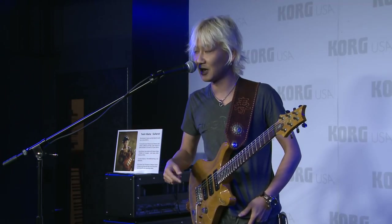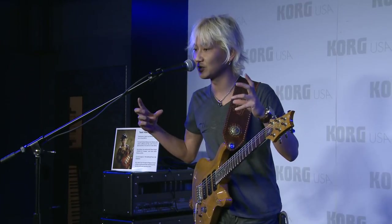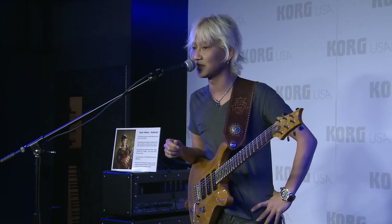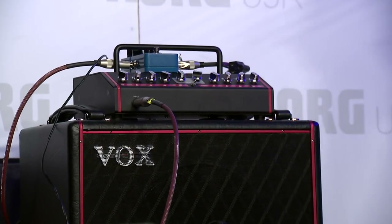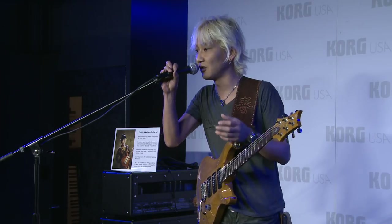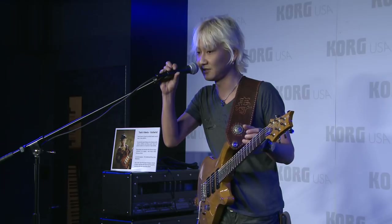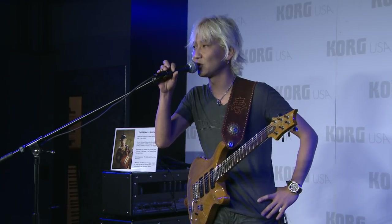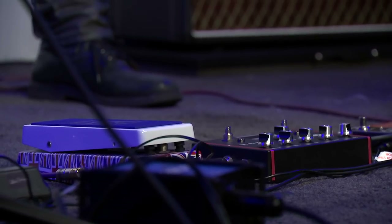I always travel to Tokyo, Osaka, LA, and I want to carry my amp with me. But normal vacuum tube amps are so heavy and big, so I can't carry them. This new tube preamp is so small and compact — it helps me a lot because I can always carry my sound with me. Next time I'm going to play a song called 'Booboo' by my band Joe A Germanic Storm.